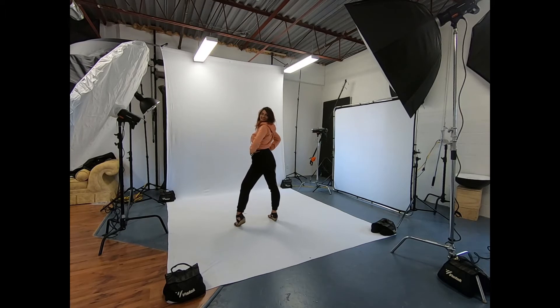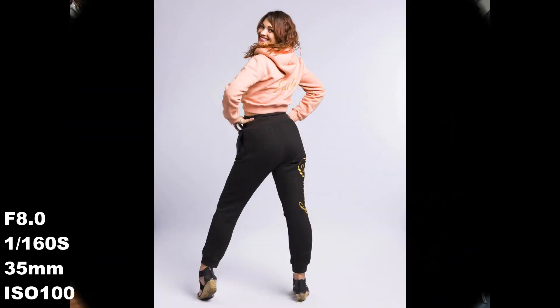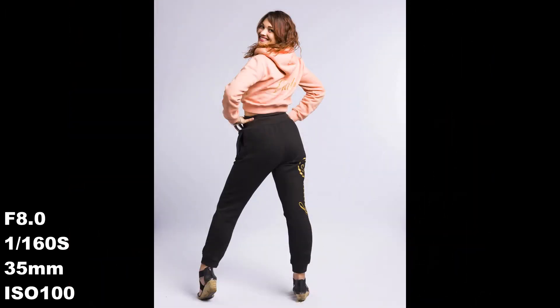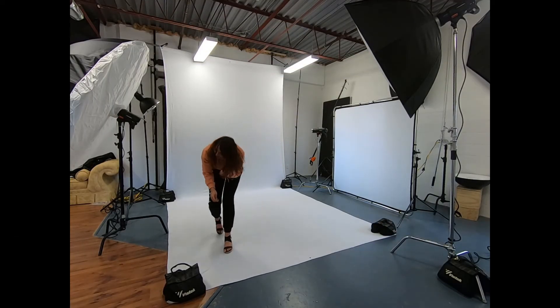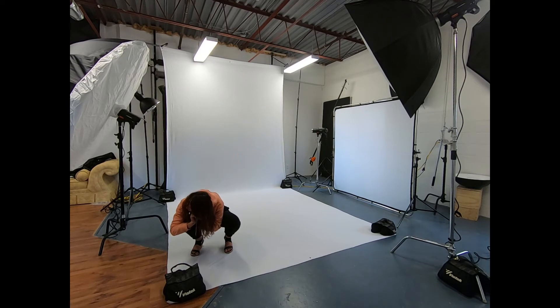Oh, that's pretty good. Yeah, I like that. Oh, there goes the earring again. I hate this thing. I'm actually going to take it off. You can't win.